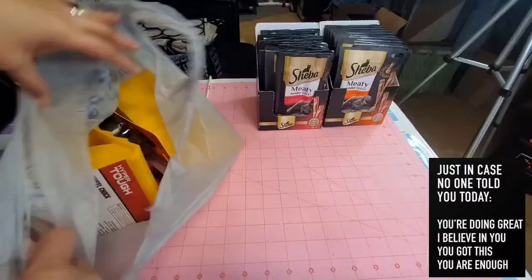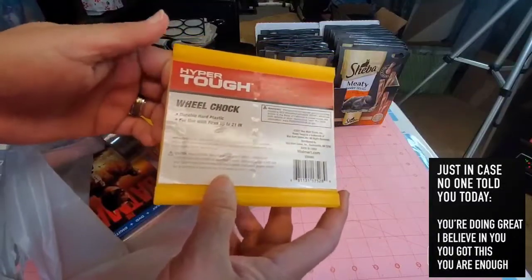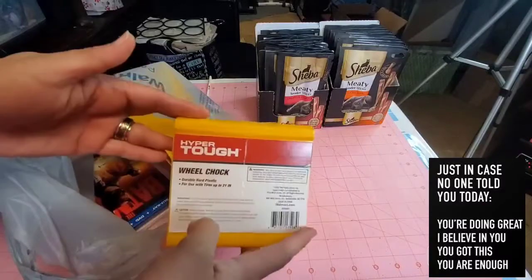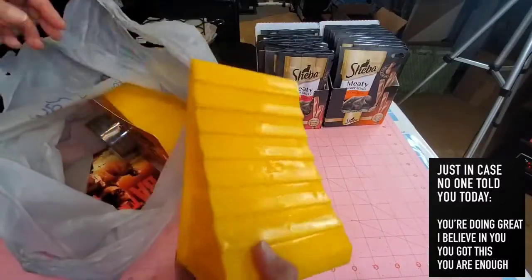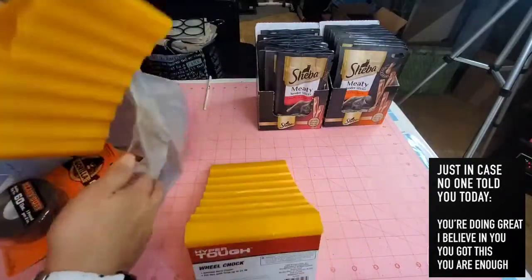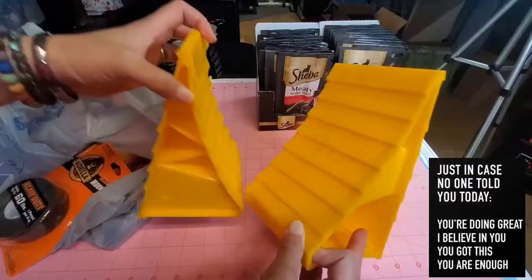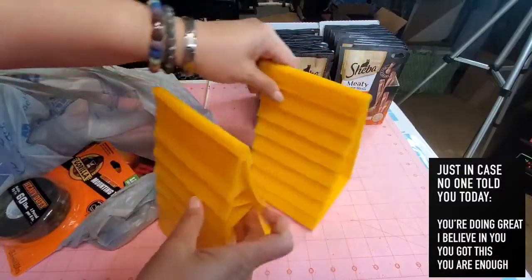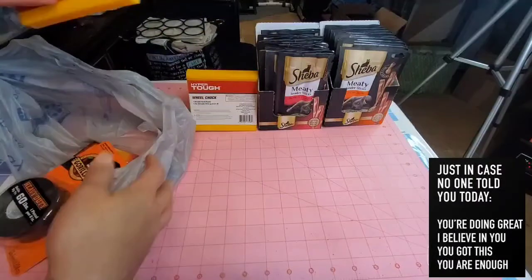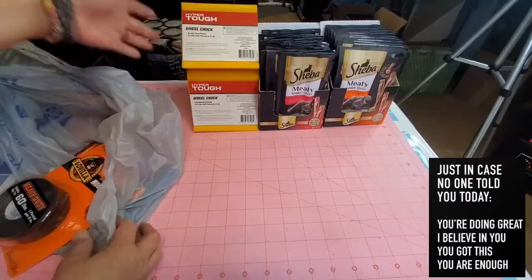Next item — hubby picked up this Hyper Top wheel chuck. I'm not sure how you pronounce it — wheel chuck, will chuck, whatever. He got two of these for the camper. I believe these are used for the wheels so the camper won't roll around and stays safe.